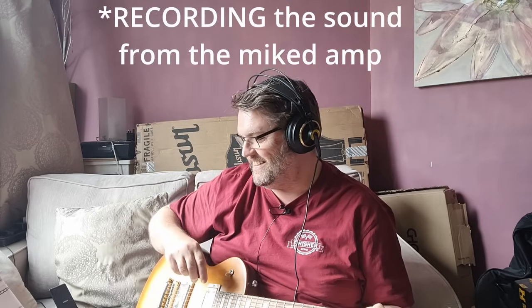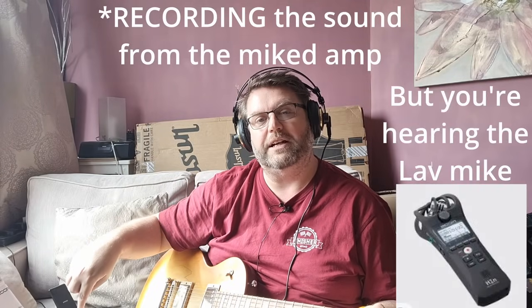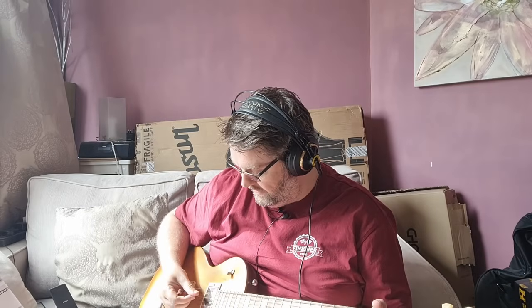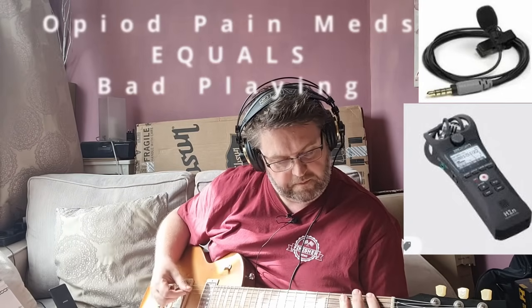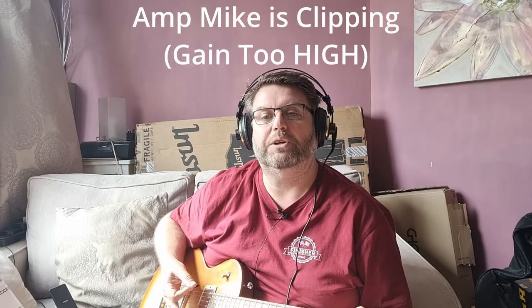That mic is picking up the sound from the mic'd up amp down there, so that should be a lot better. Let me play through this mic to begin with. That's all massively into the red, which I'm not sure I wanted it to be.